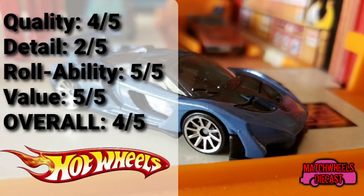Here are my ratings for the two cars. On the Hot Wheels side: quality I give it four out of five — it's the quality of a Hot Wheels and they have good quality control. Detail I give it two out of five — it's a Hot Wheels car so it's going to be lacking some detail. Rollability of course gets five out of five, they're known for their ability to roll. And value I give another five out of five — the car only costs a dollar, in some cases even less. Overall I give the Hot Wheels a four out of five.